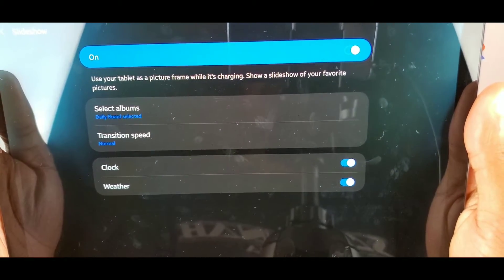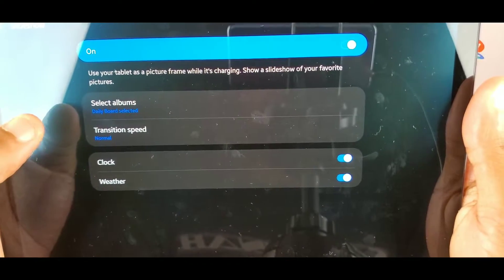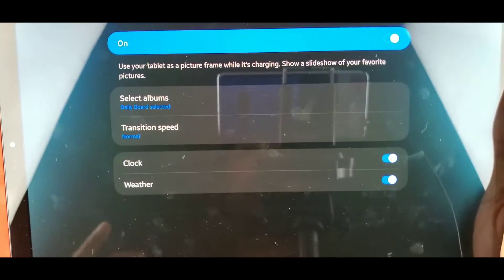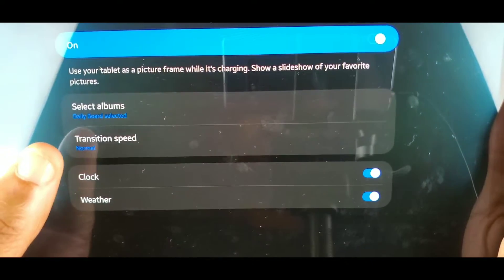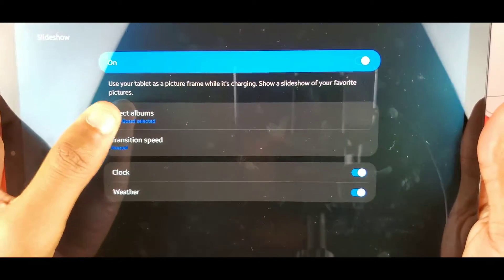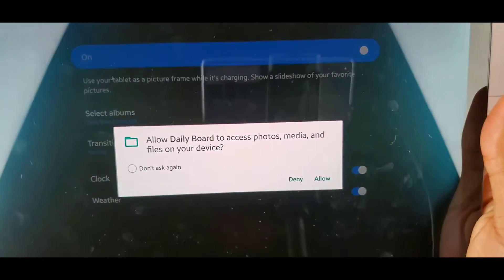You can do a slideshow where you use your tablet as a picture frame while it's charging — it'll show a slideshow of your favorite pictures. You can have Daily Board select pictures to show, or you can make your own photo album and have it show those. You can also change the transition speed of the photos.